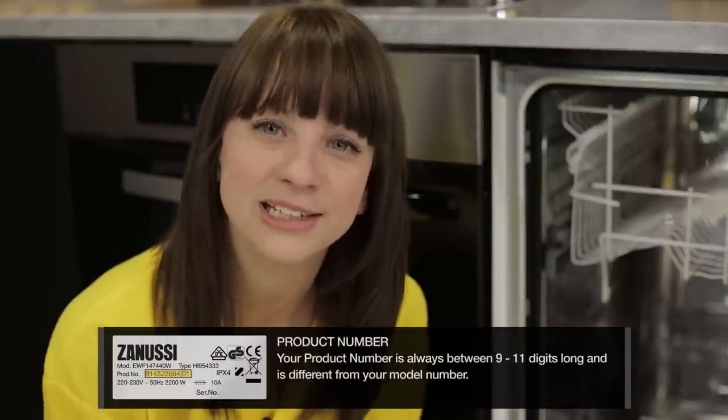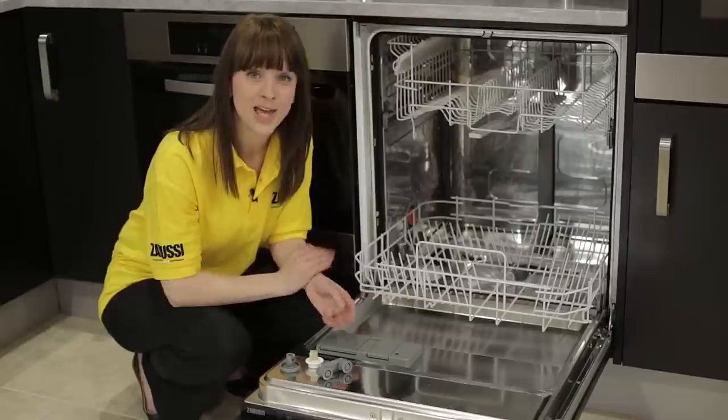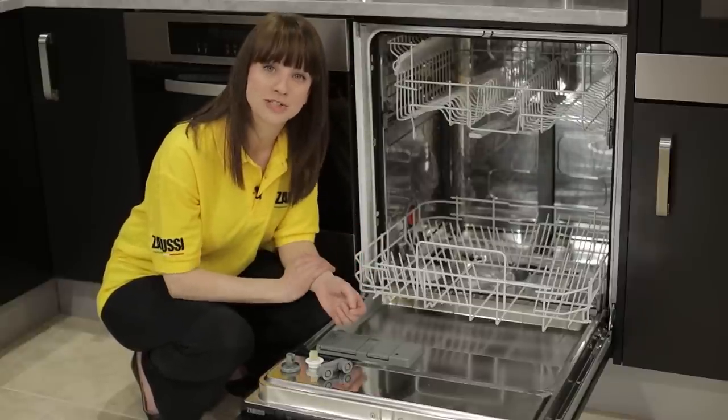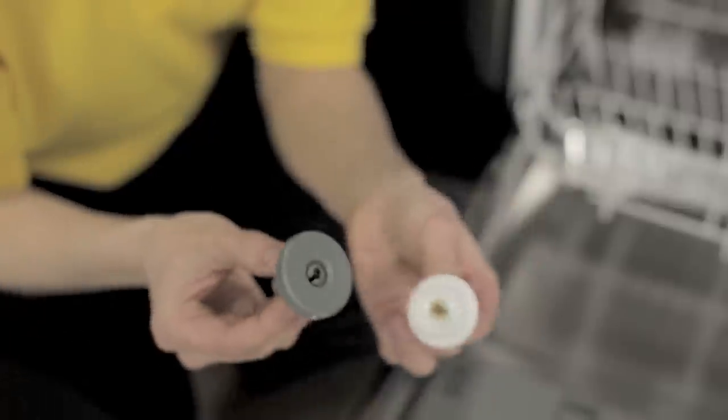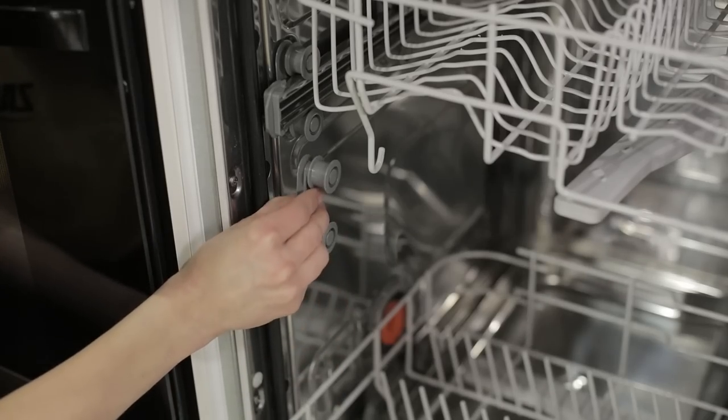Your product number is always between 9 and 11 digits long and it's different from your model number. Once you have your product number, you'll find that there are two main types of basket wheels: ones that attach to the basket itself, and others — sometimes called support wheels — that attach to the inside of the dishwasher.